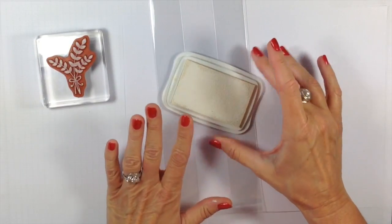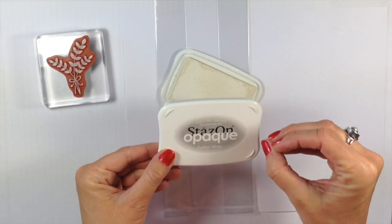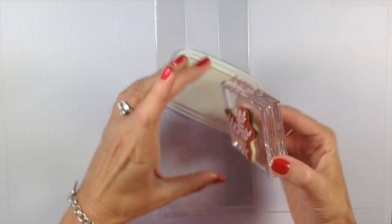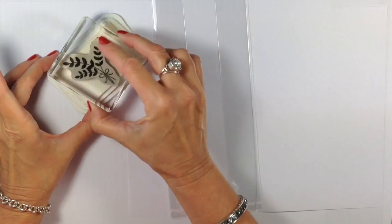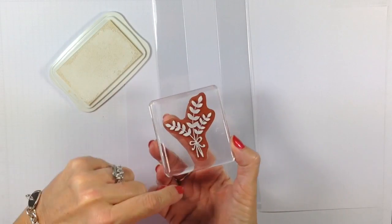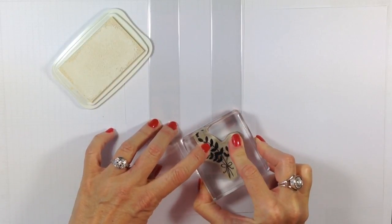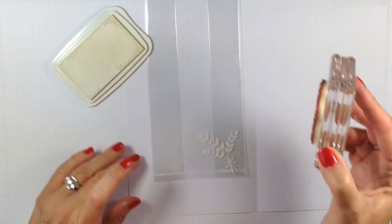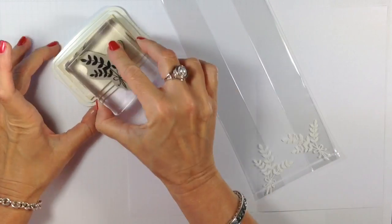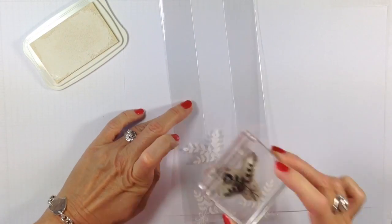When you buy the Stazon, this cotton white one in particular is going to come with a reinker. There's a reason for it — you do have to reink it often, and I love the fact that it already comes with a reinker so I don't have to worry about not having it. I'm going to ink that up, making sure I've got it well inked. It's as simple as just stamping — press, lift straight up. This is a slick surface, so you want to be very careful that you're not sliding across the bag. Make sure you get a really nice straight down, lift straight up.